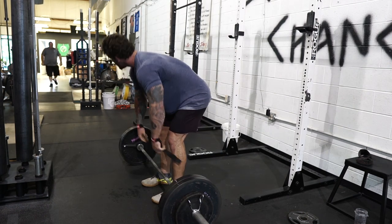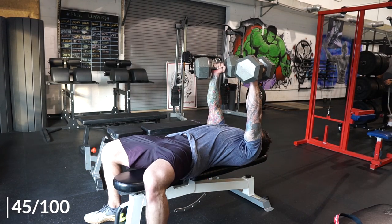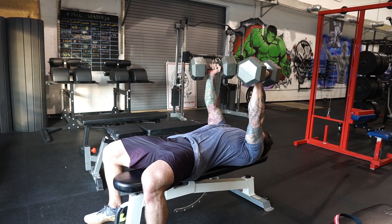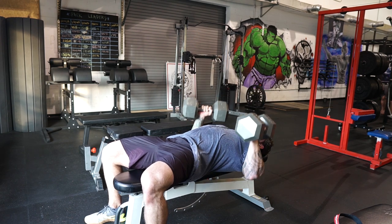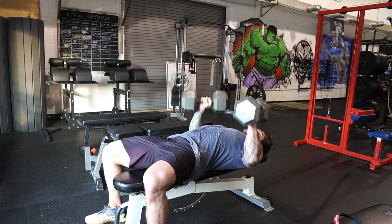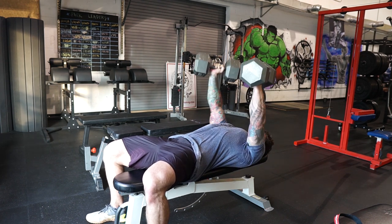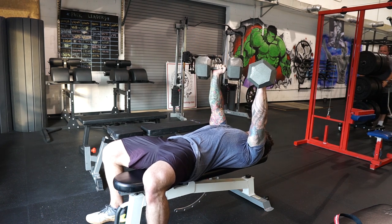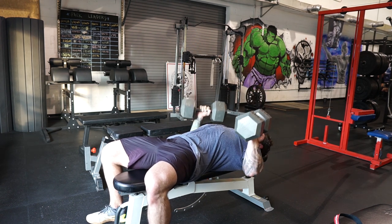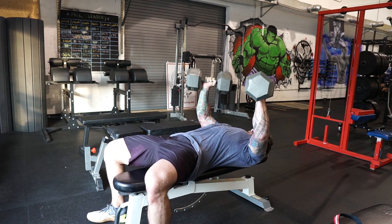Here I'm doing a 275-pound Pendlay row, really focusing on not using too much leg drive, keeping my back set, and focusing on the lats. I superset that with a dumbbell neutral-grip press using the 100s. This is my last set and I did a max set of 20. For accessory movements later in the week I like to do one max-rep set — almost like the Wendler principle where you go for an AMRAP on the last set — just to get in some extra volume. That was four sets total.